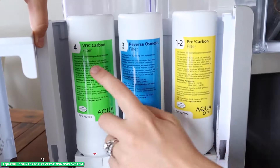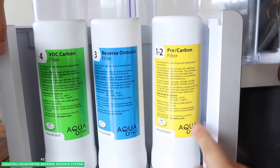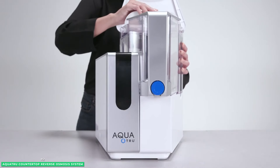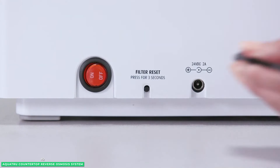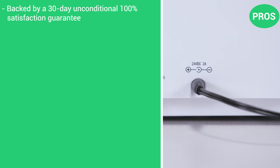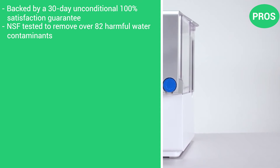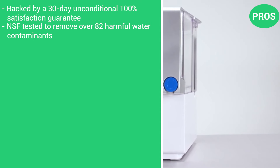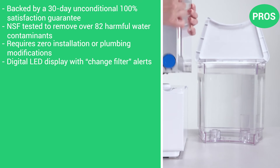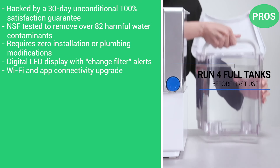AquaTrue filters are guaranteed to last between 6 to 12 months. Take the AquaTrue straight out of the box and onto the counter — it requires no extra plumbing, tubes running to the faucet, holes drilled into the counters, or tricky installation. You're drinking RO purified water in minutes. The pros are that it's backed by a 30-day unconditional 100% satisfaction guarantee, NSF-tested to remove over 82 harmful water contaminants, requires zero installation or plumbing modifications, has a digital LED display with change filter alerts, and offers a Wi-Fi and app connectivity upgrade.